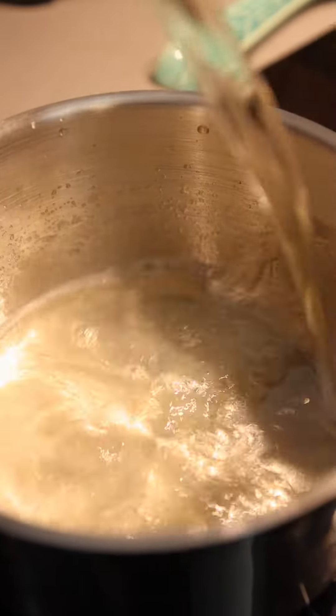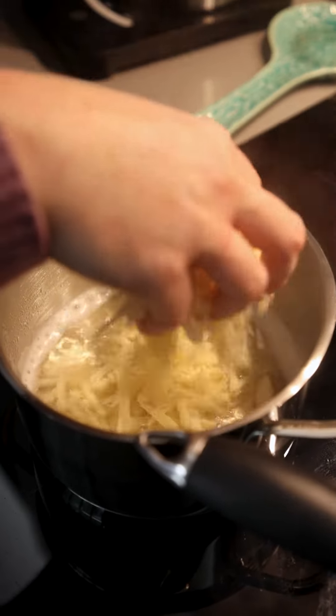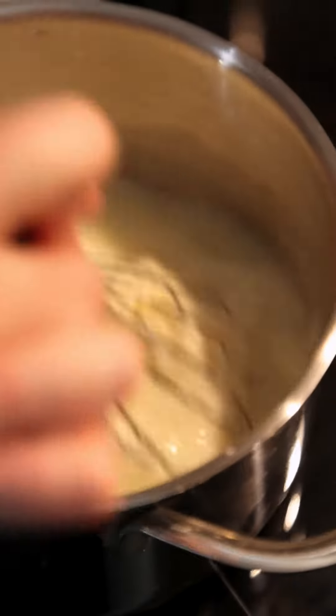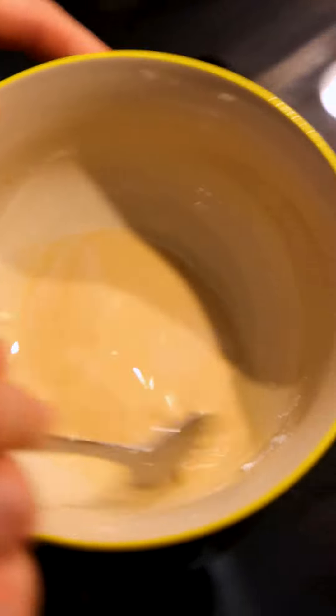Into a saucepan you're going to add 200ml. You're going to melt in 180g of Gruyere cheese and 200g of Emmental. Whilst that's oozing away, you're going to mix together one teaspoon of corn flour with a teaspoon of sherry — this is going to act a little bit as a stabiliser.